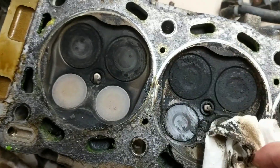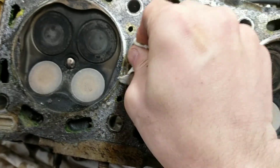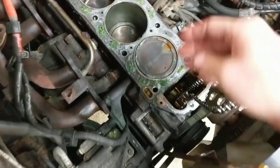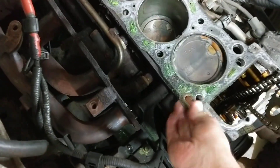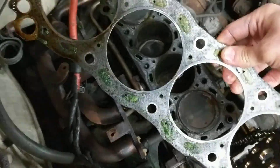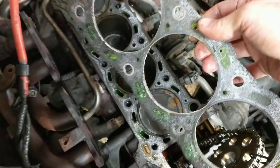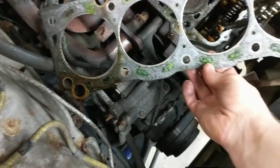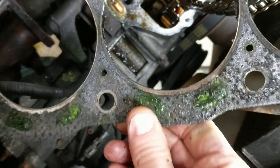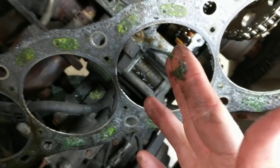Look at that gunk. I knew something was going on — I didn't know it was this bad. Let's take a look at the head gasket. The head gasket is fine, right? Yeah, quality head gasket — that was not the problem. Look at this buildup though. Look at that — that's horrible. I'm embarrassed. This is not how you treat a vehicle. That's what's inside your engine when you don't flush the coolant.